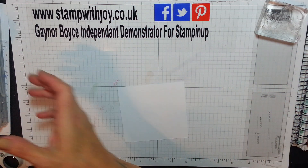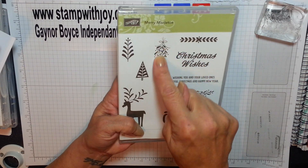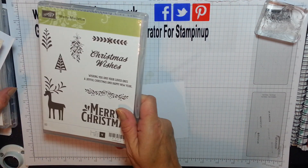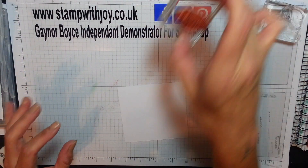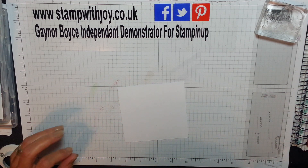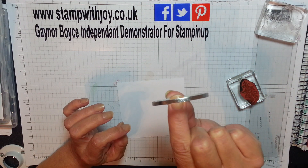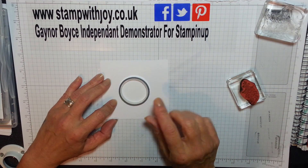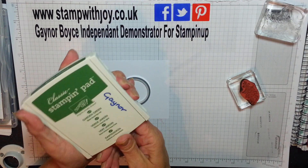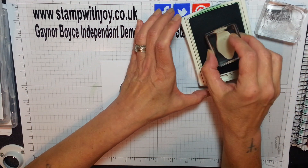This, believe it or not, is from Merry Mistletoe, and I'm making a wreath with this - yes, just this. I've got it out and I haven't cleaned it from last night - naughty! But I'll get that all clean. And I'm using a little roll of washi tape just to get a guide to go all the way round. And if any of you like wreath cards, you're going to love this.